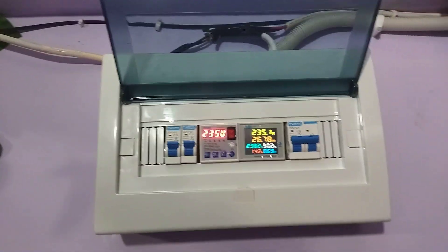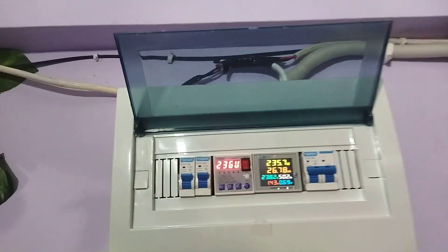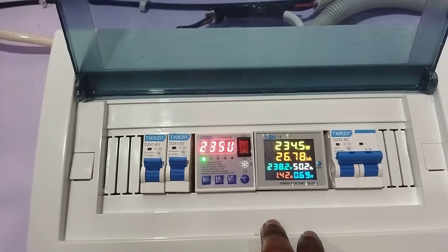Okay, this was a demo. We have designed a DB box for the house. There is a main breaker for the house. There is an energy meter which tells you how many watts you consume.